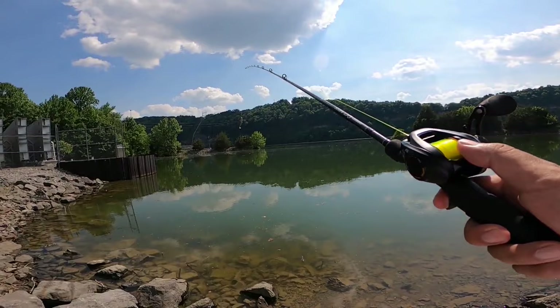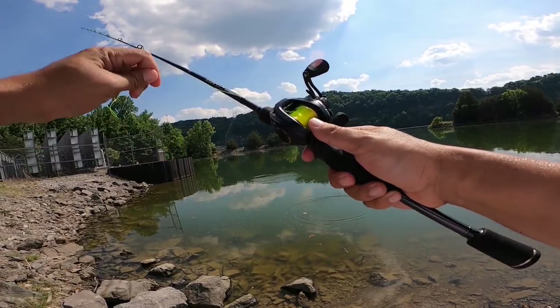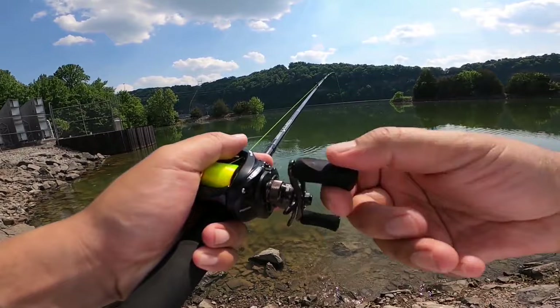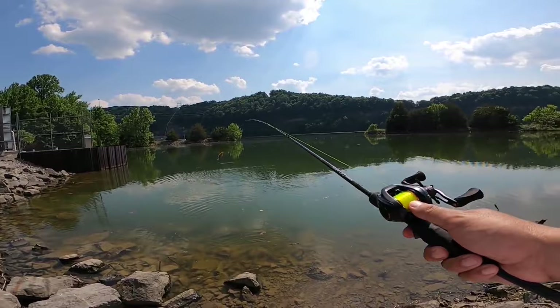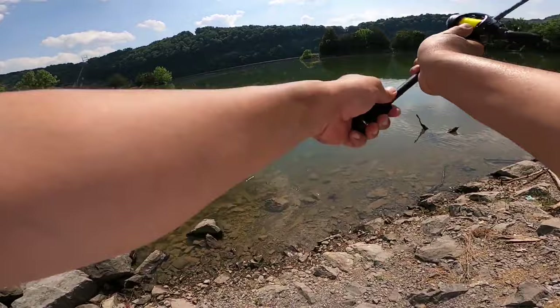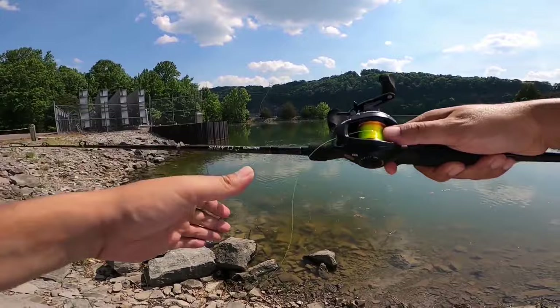What I'm going to do now is try to do a couple of skips where I thumb the spool all the way through the cast. I guess my thumb pressure wasn't enough. Ugly skip, but my thumb stopped any kind of overrun. Decent skip — thumb was on the spool the whole time. My thumb was not on the spool there, so it was definitely my fault, but I think you guys get the picture.